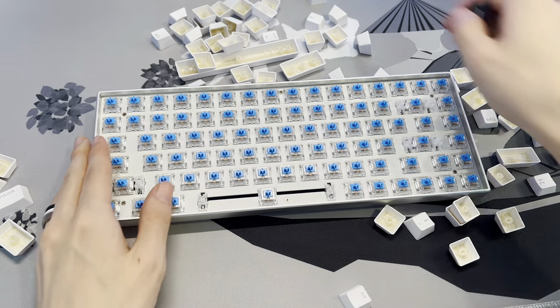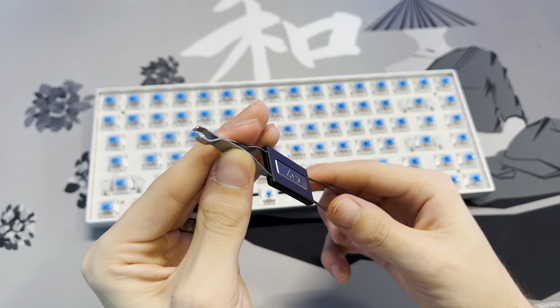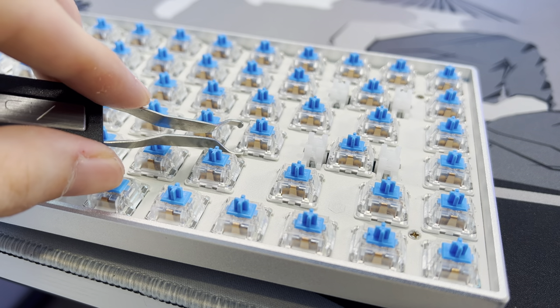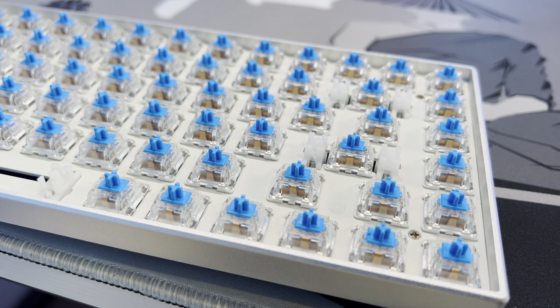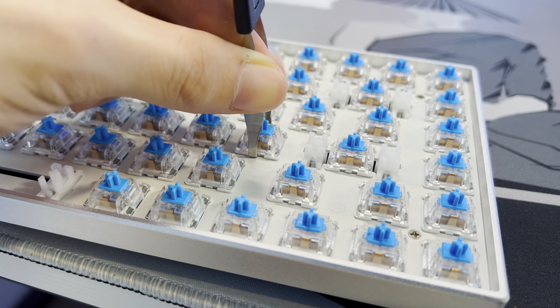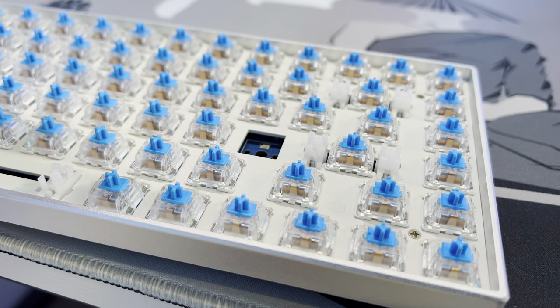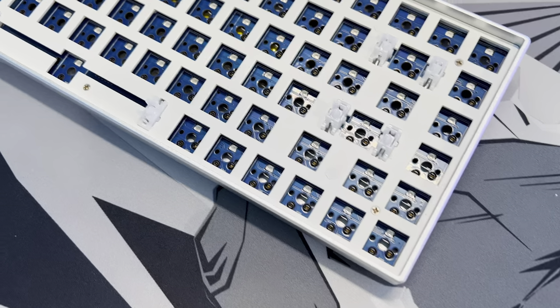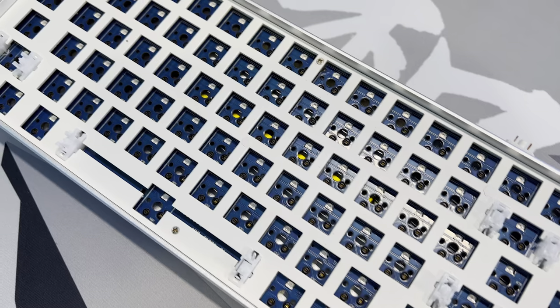Once we get the final keycaps off, we can move on to getting rid of these nasty blue switches. If you have a keycap puller like mine, you can flip it around and you have a switch puller on the other side. On the switch itself you'll see two little plastic tabs on the top and bottom. Take your switch opener, open it up, put it on the top and bottom into the plastic tabs, then push down and pull up. Repeat that process until your board is clear of switches.